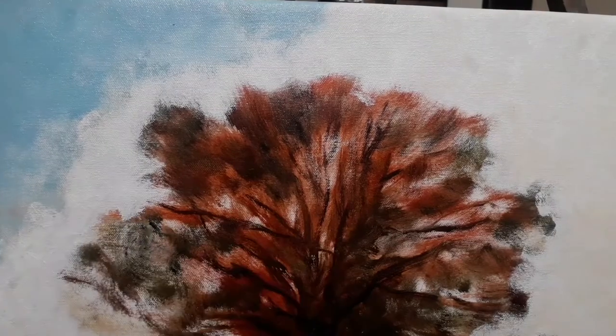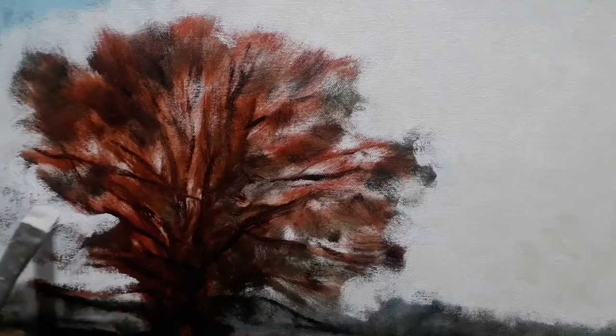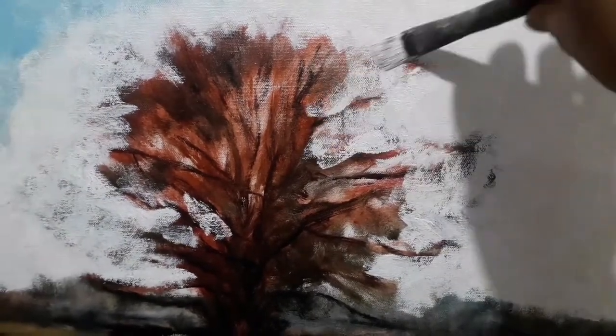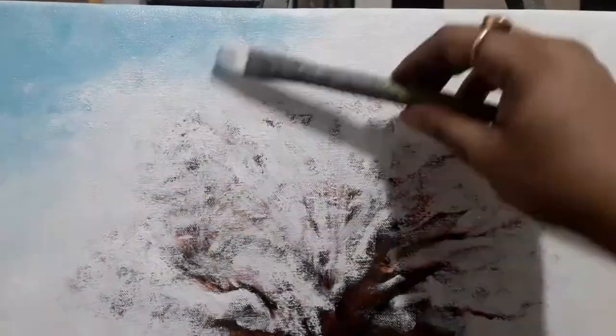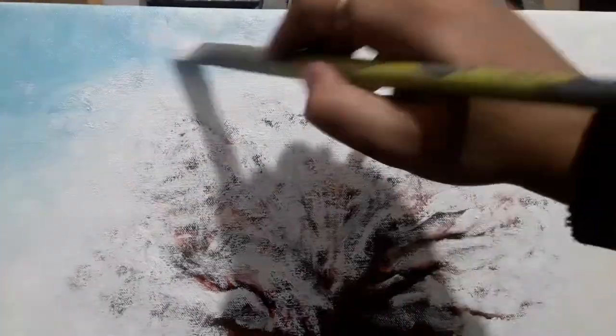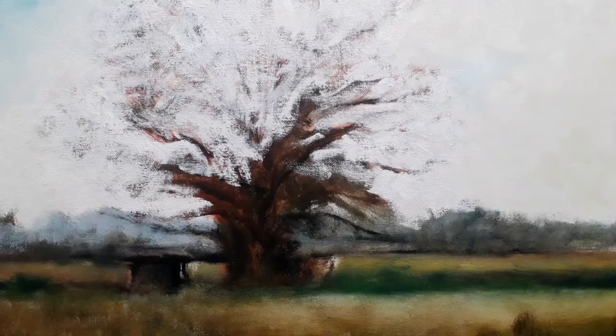This video is slightly sped up but you can still understand what is going on. Here I am covering all the areas with thick paint, and after the block-in I will be dealing with the details. This is a morning scene, just before the summer is going to hit us.